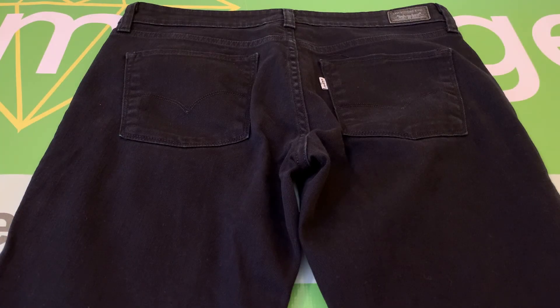And that is the pair of Levi's women's mid-rise straight 552 black jeans, size 8L.